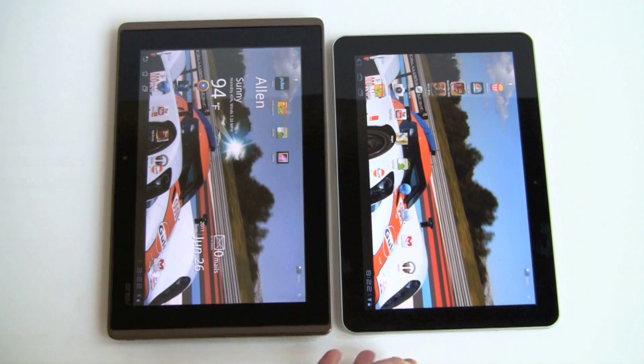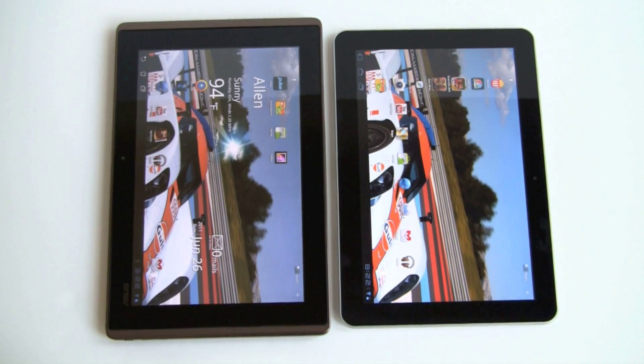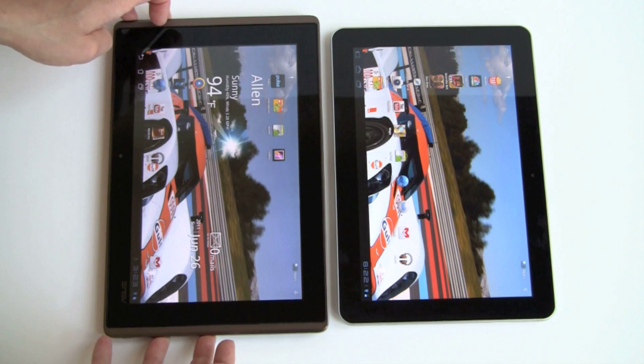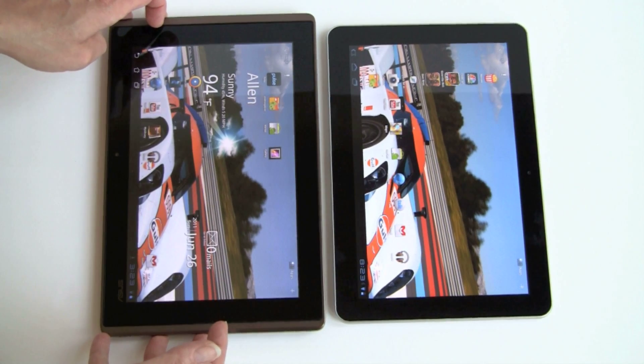Where the Samsung falls down a bit is it does not have an expansion card slot — there is no microSD card slot on the device. The Transformer has a microSD card slot, and they've provided their own driver, because Google still has not, strangely, for Honeycomb.